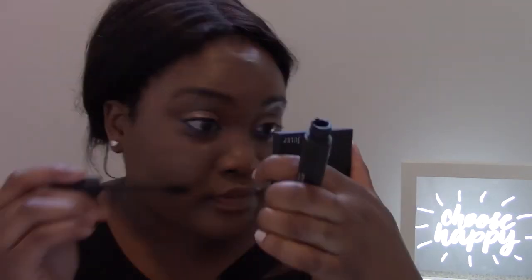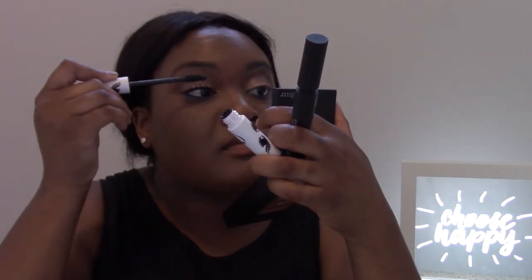I'm going to go in with the Go Big first, and then the With a Twist. Do you see my lashes right now? Wow — I know what I'm going to be wearing a lot this summer. I really like that combination. That's so pretty.